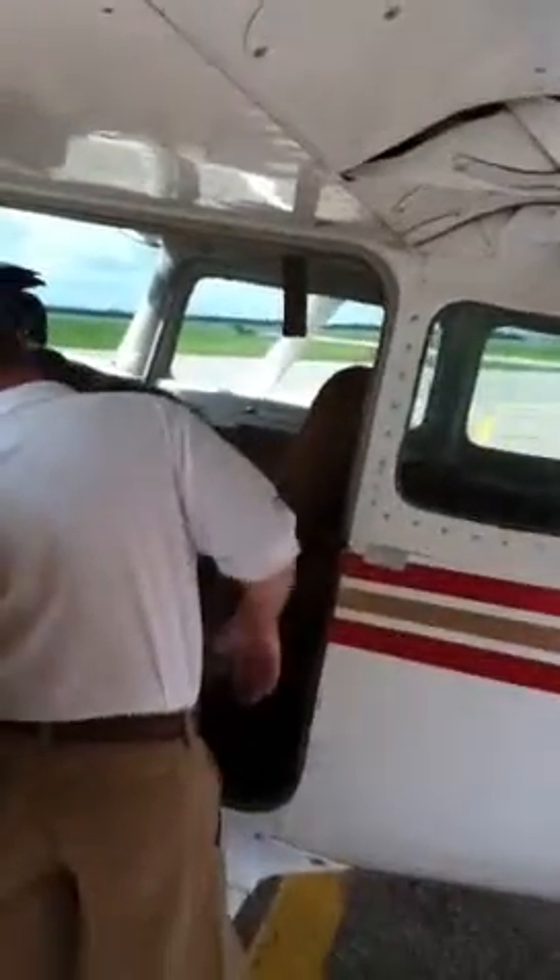Ok. Down here. See this pedal right there? Lift that up. Slide your pedal more so you can reach those rudder pedals down. Ok? Probably all the way forward.